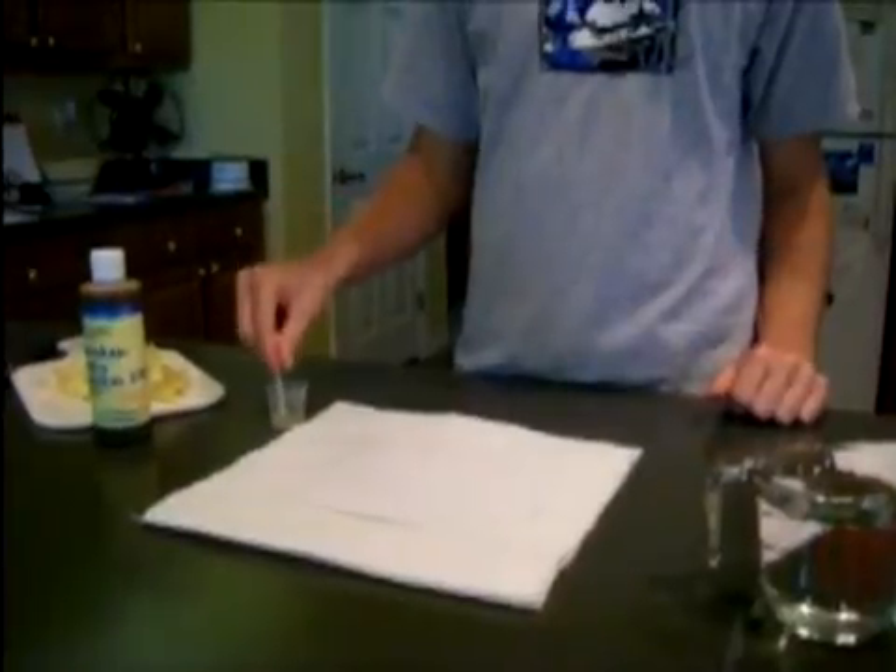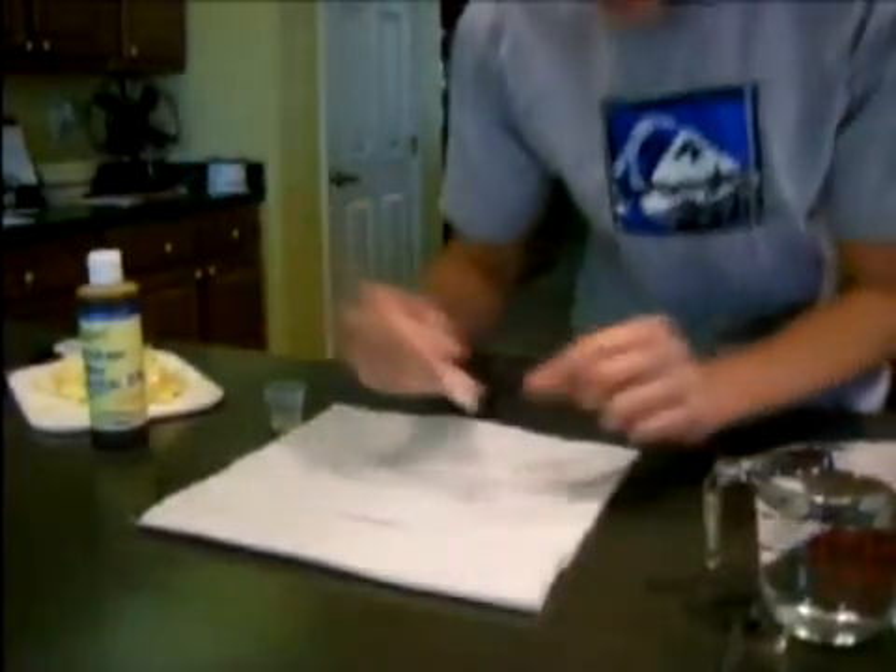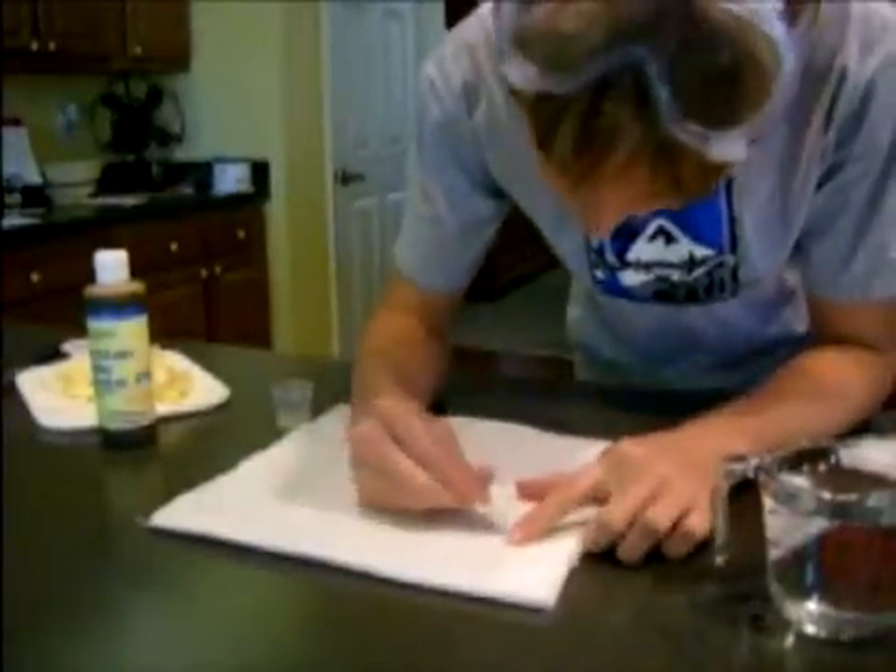First, cut the paper to make sure it fits inside your bowl. Next, dip your q-tip in the lemon juice and write your secret message.